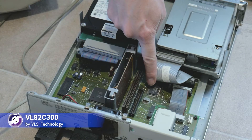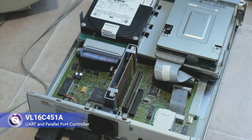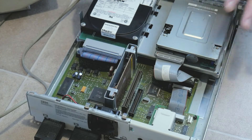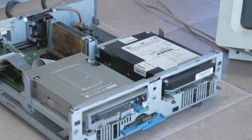This chip is a VL82C300 — I don't know what it does, but it likely provides glue logic or buffering, and is part of a custom IBM chipset. If you know better, please let me know in the comments. The VL16C451A is a combination UART for RS-232 and controller for the bi-directional parallel port. More chips are found underneath this tray supporting the drives, so in a moment we'll take that out and see what else we can find.